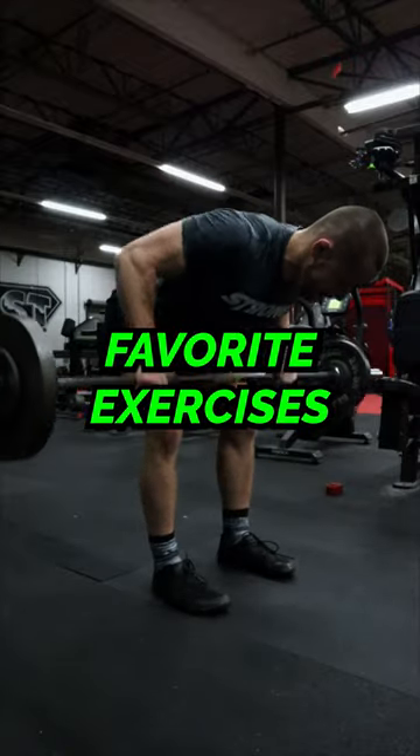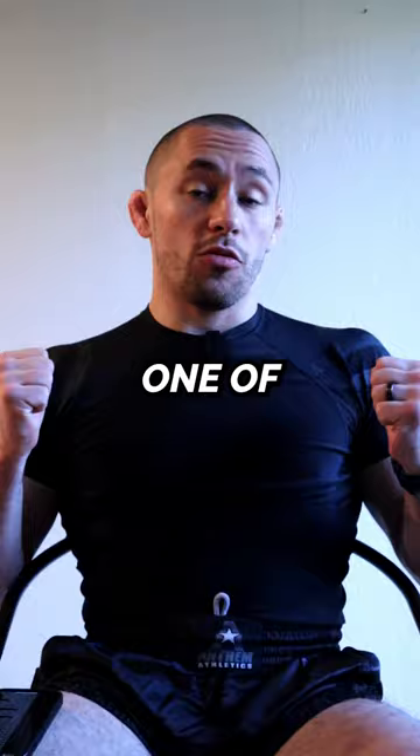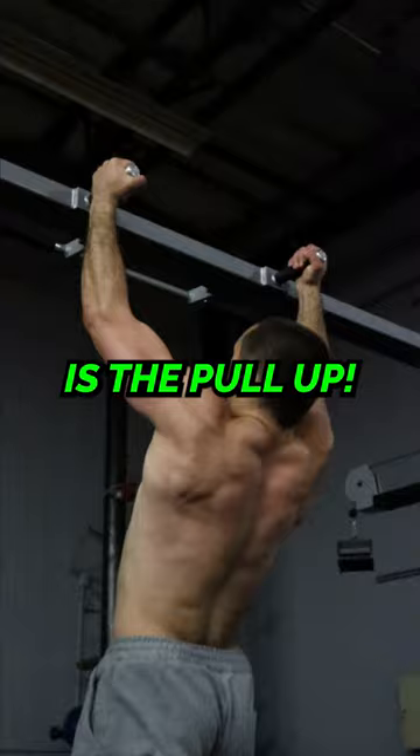These are my favorite exercises for building a brutally strong back for jiu-jitsu. For pulling down, one of my favorite exercises is the pull-up. It's also great for grip strength and shoulder health.